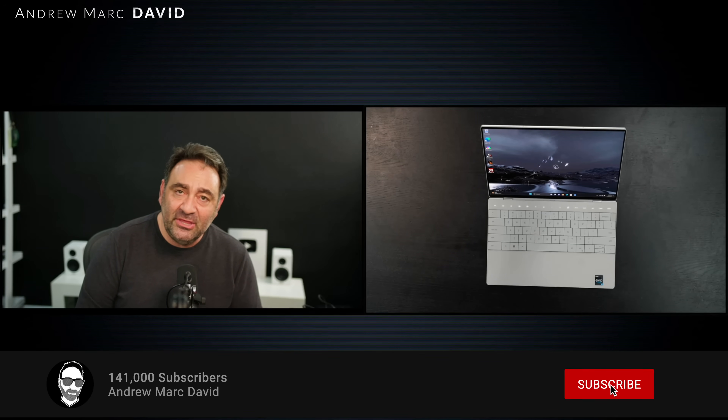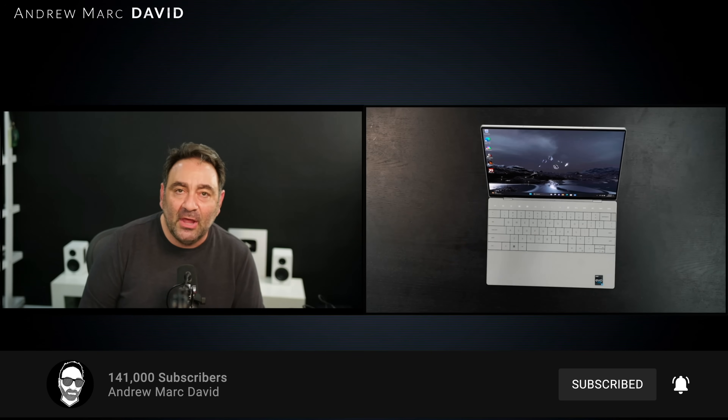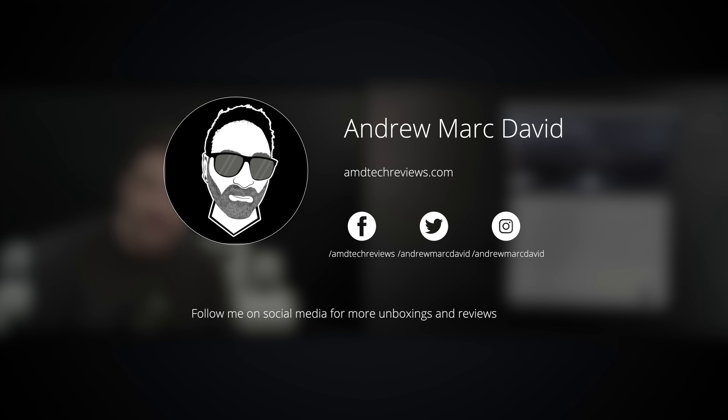Please hit the like button, subscribe, and share this video. Don't forget to leave a comment below — let me know how I'm doing, or if there's a device you think I should review. Check me out on Facebook, Twitter, Instagram, and my website, amdtechreviews.com. Until next time, this is Andrew, and I'll see you in the next video.